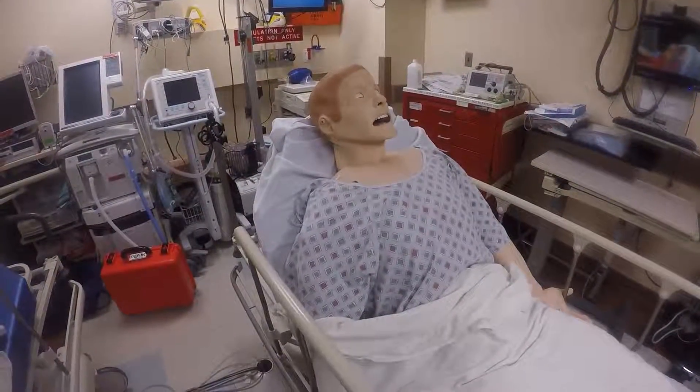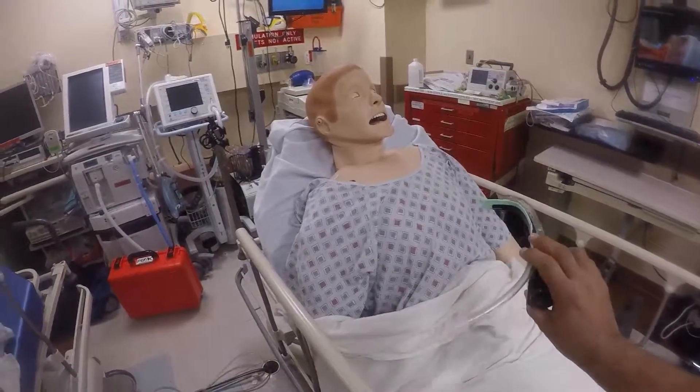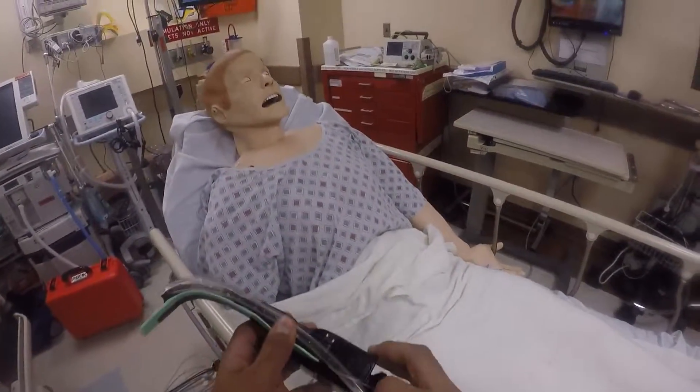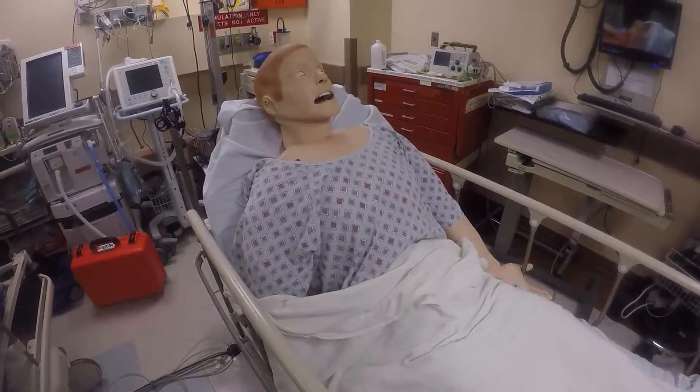Welcome back for another episode of School of Airways. We're going to use the Tomahawk method with a channel device. Whereas last time we used the King Vision, we're going to show you that you can do this with the AirTrex — one of the original channel devices.